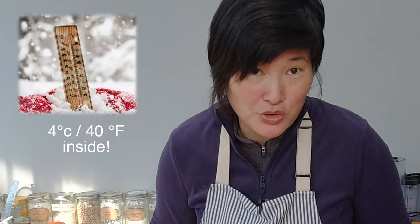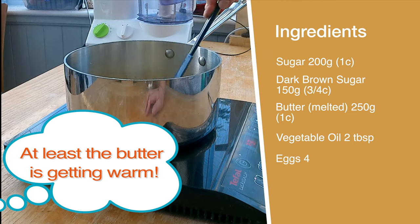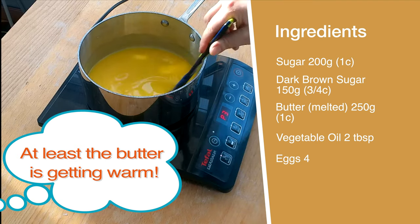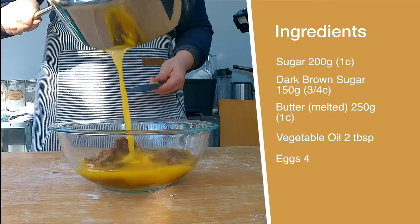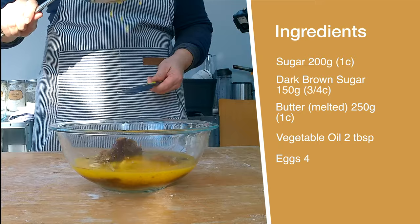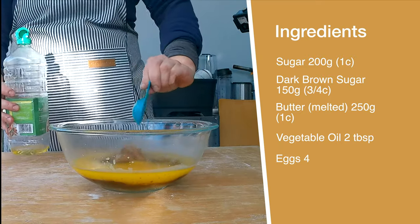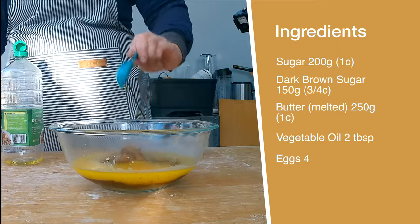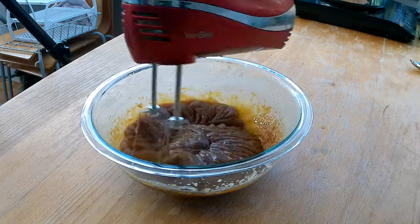I also need 250 grams of melted butter or a vegetable substitute. I'm going to melt the butter in a pot, but you can also do it in a microwave. I stir the butter a little to make sure it melts faster. Once the butter is melted, I pull it off the stove and add it to the sugar, along with two tablespoons of sunflower or rapeseed oil because they're flavorless. With a hand mixer, I blend the sugar and butter until well mixed.